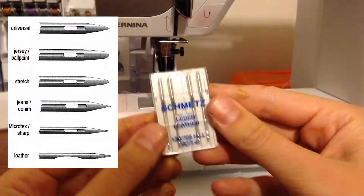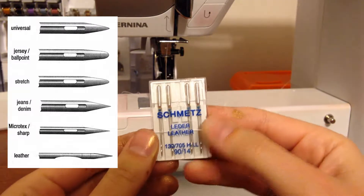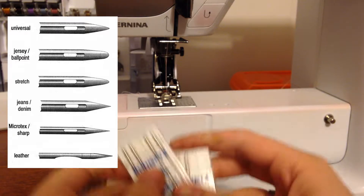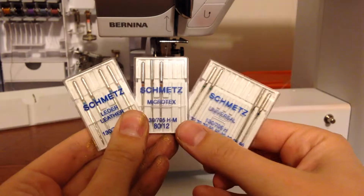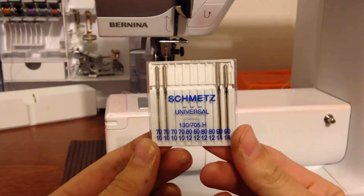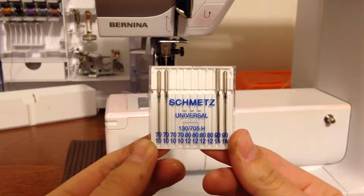Then you have more specialty needles — like this leather needle. I use it on vinyl as well and it's going to be a heavier weight; this one's a 14. So those are your different types of needles. The bigger the number, the thicker the needle, and there are needles for just about every different type of fabric. Universal works for most things, but if you're using your universal and you're not happy with the results, see if you need a different needle type.